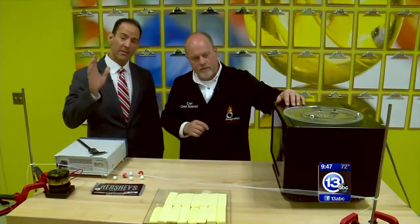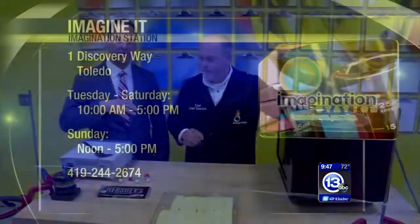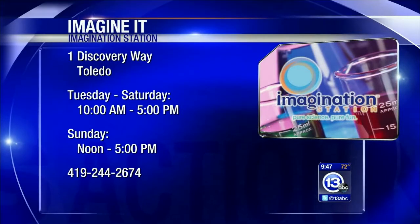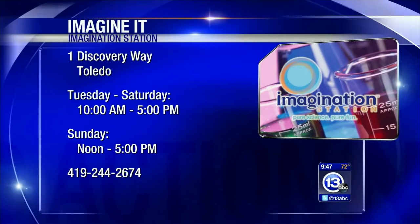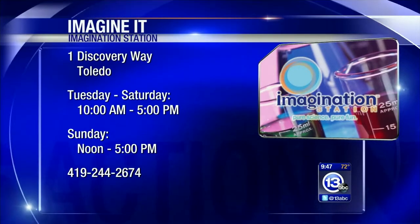We're going to keep cooking while we tell you about the Imagination Station. You can come down here on Saturday — bring a kid who lives in Lucas County, and with a paid adult admission, a kid can get in free. The hours are right there on your screen. One Discovery Way downtown.